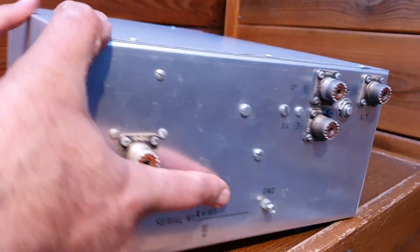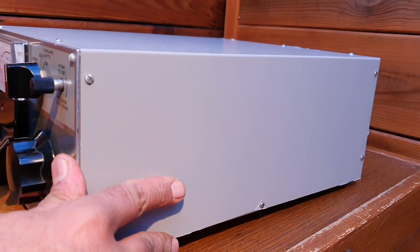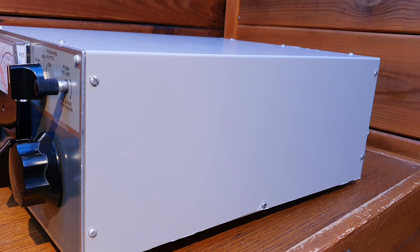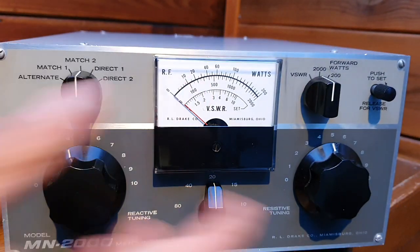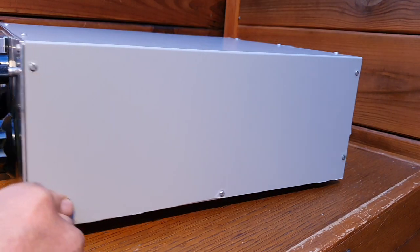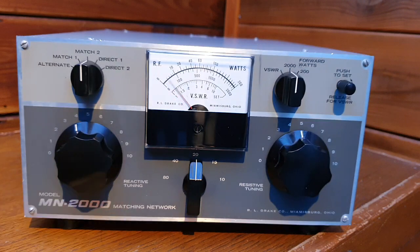Alright, it looks like the top cover is not original, because the top cover has a mesh. The original Drake top cover for the TRC transceivers and the power supply AC4 have holes in a mesh-style cover. But this fellow amateur told me that he made the cover himself and it looks good. If it functions very well, I really don't mind because this will complete my station.